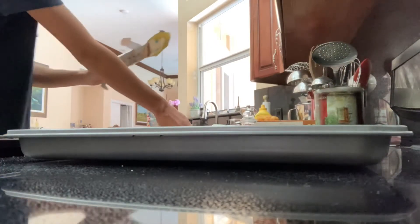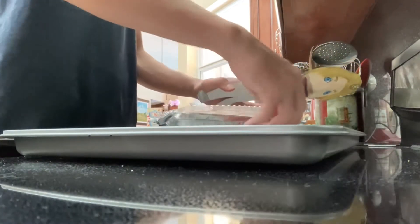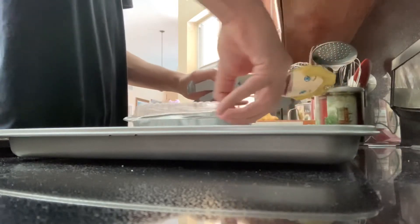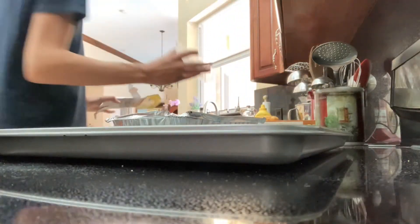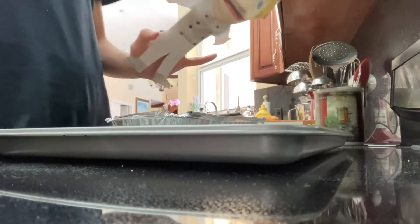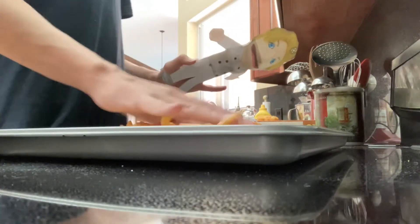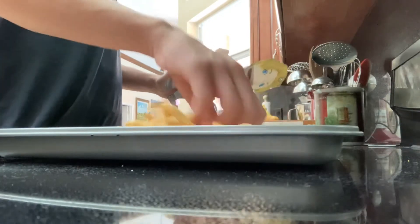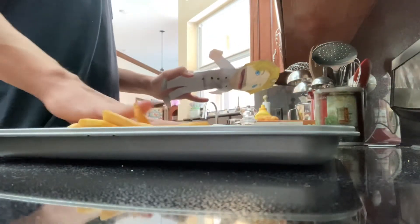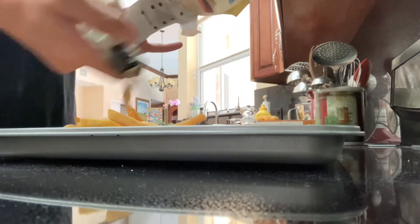Now we have the oven. We're going to cook it for a second. And the fish. We're going to take the ketchup out. Layer the fish fingers, going to lay it down. Get some olive oil.